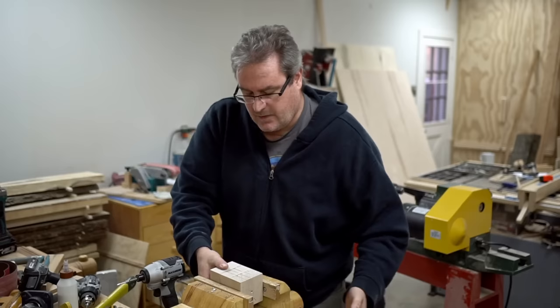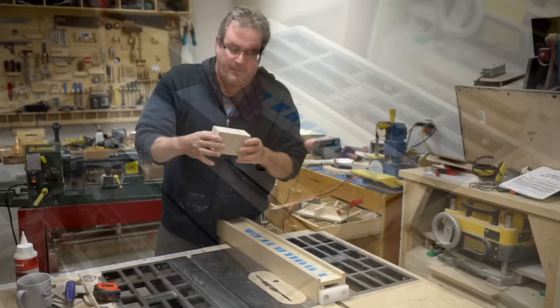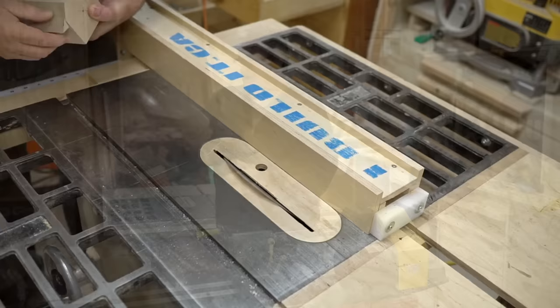The glue dried up completely but I've got some squeeze out here. I'm just going to quickly scrape that off in my vise. I cleaned off the glue squeeze out mainly so that I can clip off the corners at the table saw. That way I won't have to do that on the lathe.